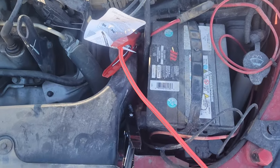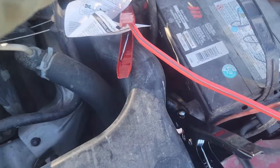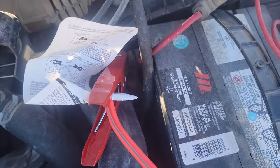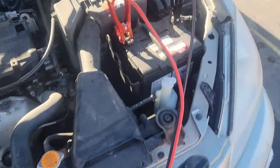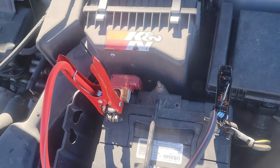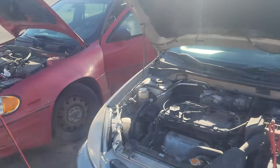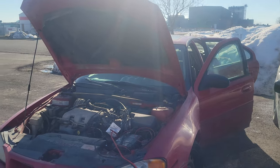You set up the red with the black. How you know it's red is it's got red right beside that part there - it's red, and this part is mainly black, that's how you know. On this side you'll know it's right because that's red right there and that's black.